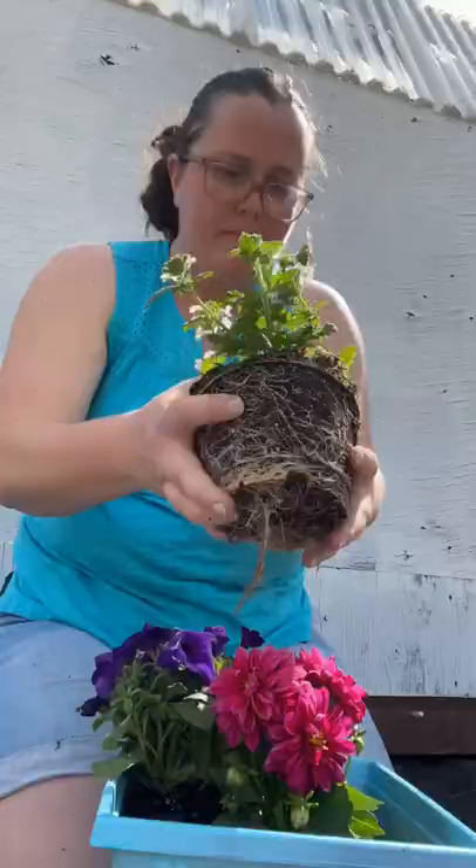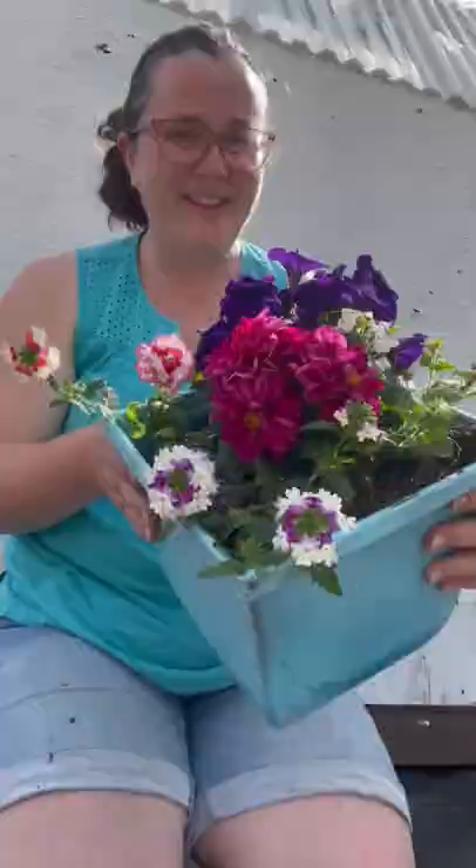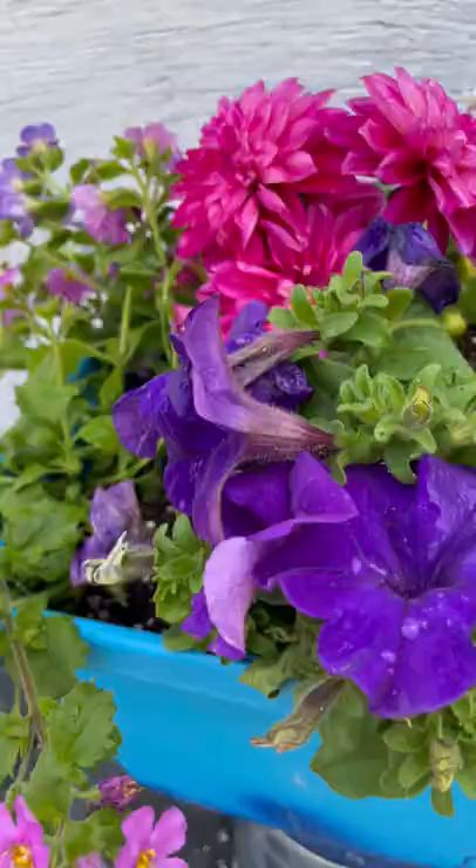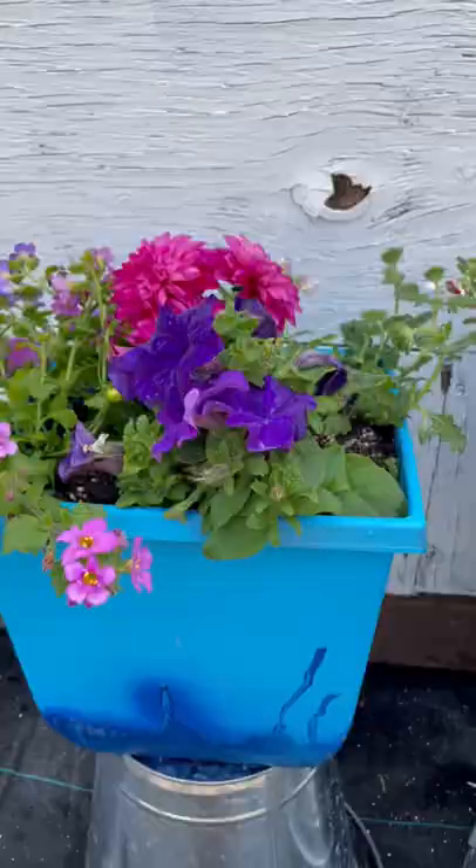Grab a blank container — put your thriller in the middle, the filler to fill it back, and then the spillers at the edges. Water that container and you've got a beautiful pot that looks perfect every time.